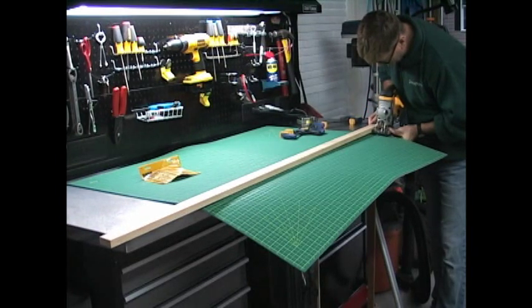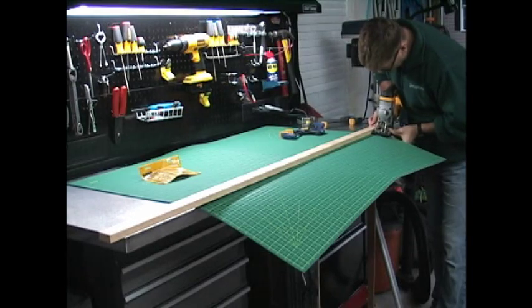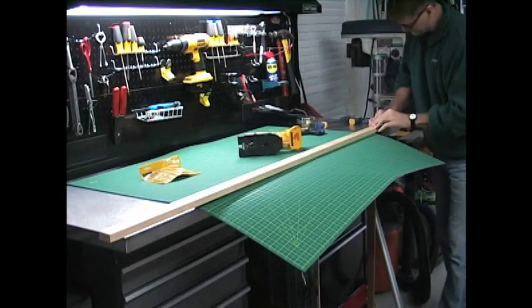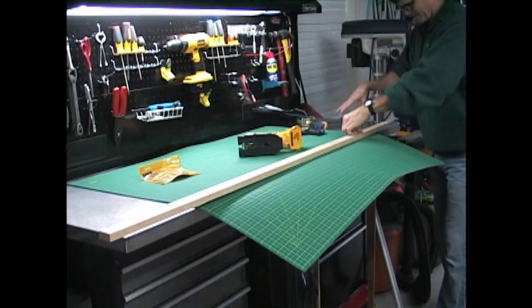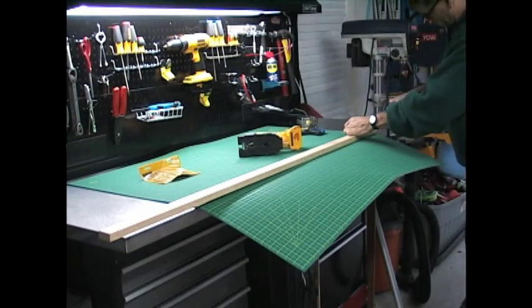I do this the lazy way — instead of actually measuring from the blade to the end of my jigsaw, I just go ahead and line up the blade with the mark, then slide the board to the side of the jigsaw and clamp it down. I do that on both sides.